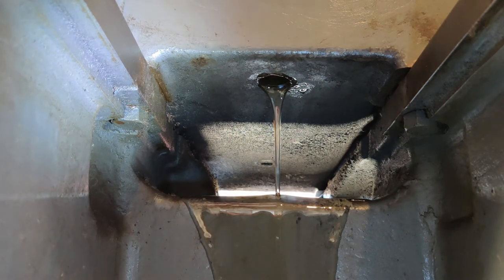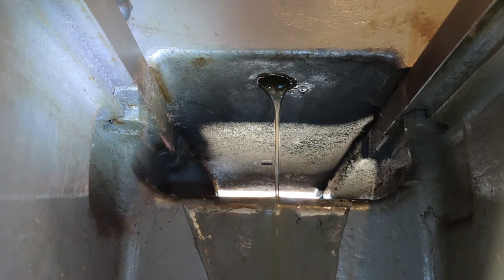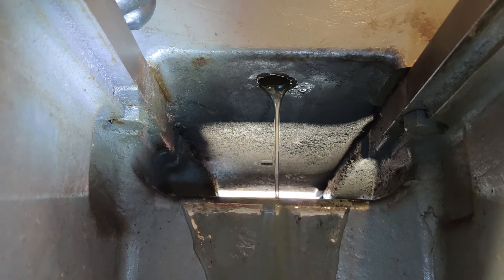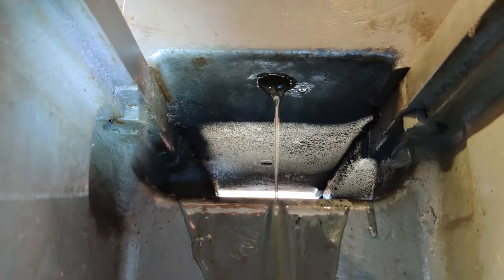My garage is not exactly level, and everything's kind of draining towards the other direction inside the headstock. There's only one bolt to drain this out, so I'm still going to end up with a ton of oil in the bottom — which is unfortunate.